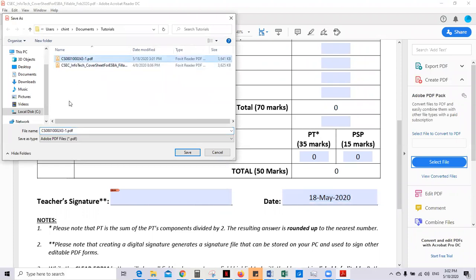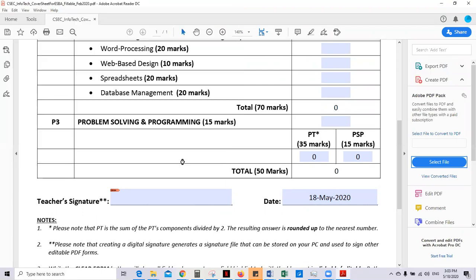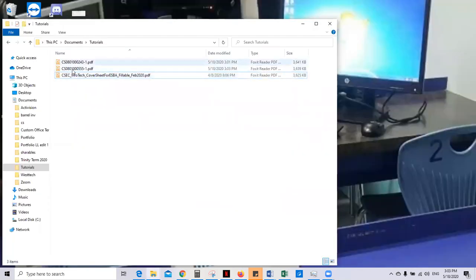Name the document accordingly. If the student's registration number was 555, then that's what it's going to look like. Save. Signed — you're done. Now I have my two students here.